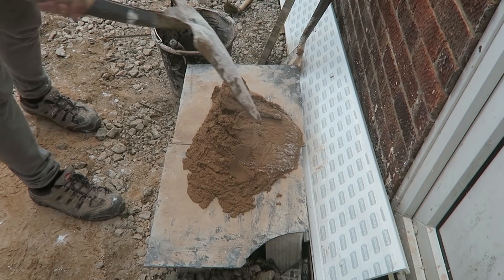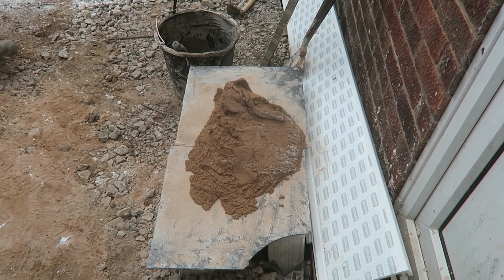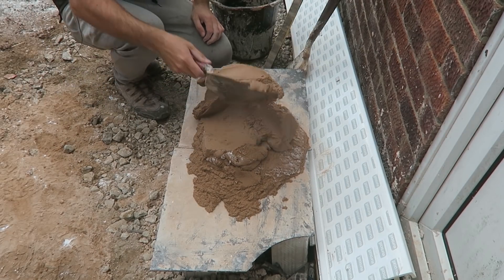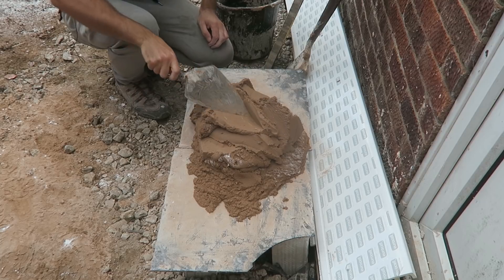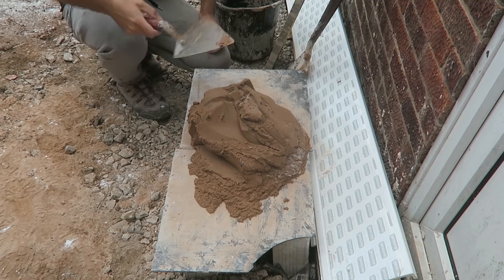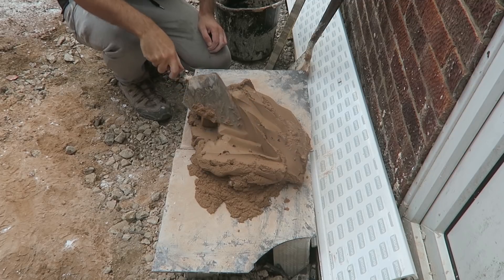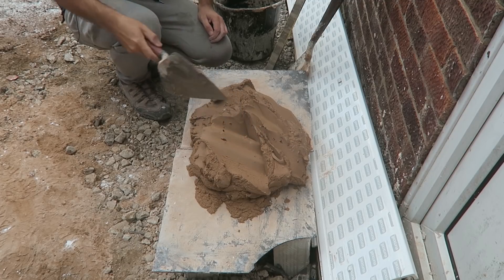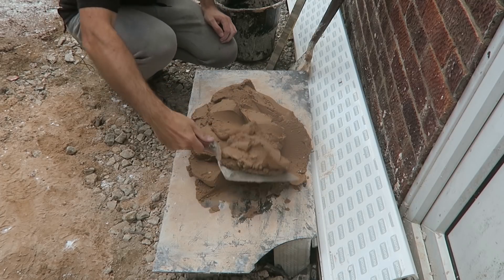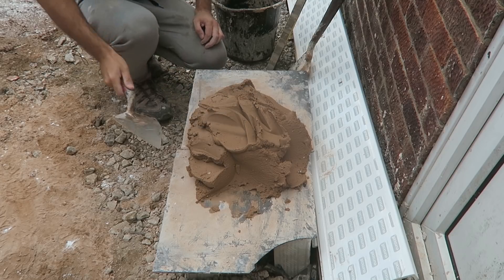That's my training mortar, there you have it actually guys. That's it — I know it's a sandy colour but that's what we're looking for. It's a reddy sand you see, but look at that, beautiful stuff. So there we have it, to final recap: we have three bags of sand and a quarter bag of that hydrated lime.